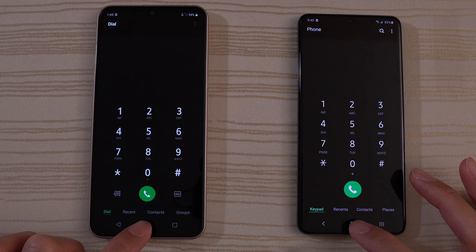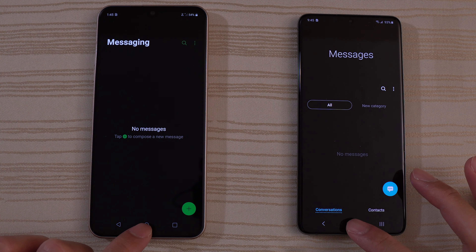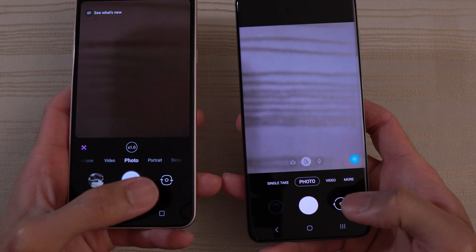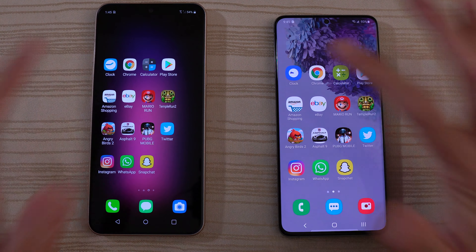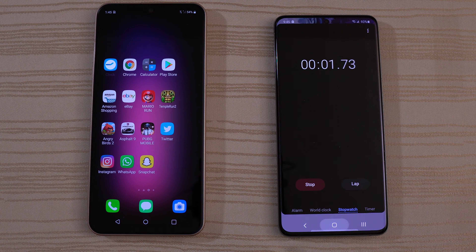Very close — I think that was the S20 on messages. I'll call that one a draw. The camera — a little bit faster on the right. Now the clock — that's about the same. Go ahead and start the stopwatch and leave that running.